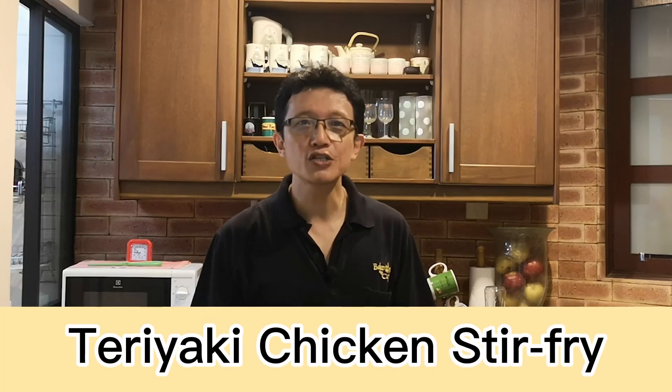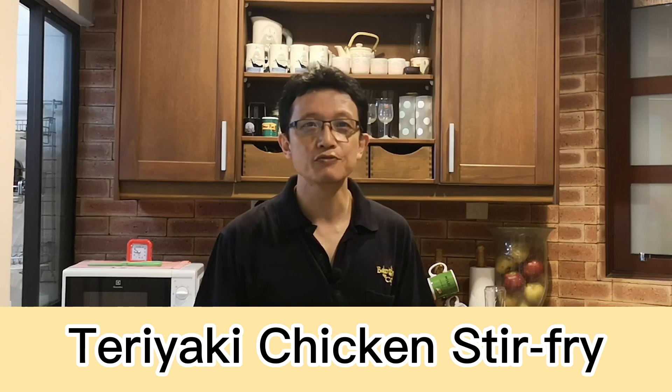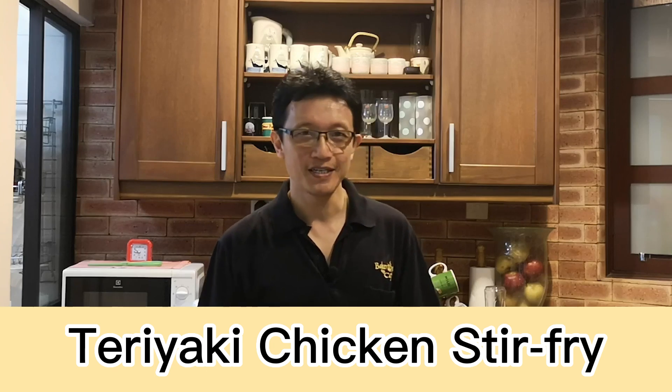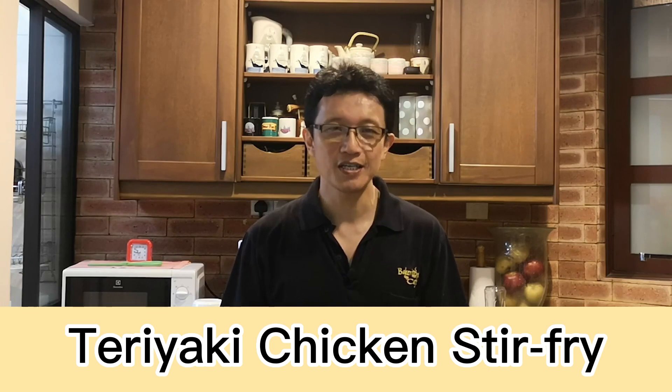Hello everyone, I'm KP Kwan from tasteasianfood.com. Today, I want to cook a teriyaki chicken stir fry with asparagus, portobello mushrooms, and bell pepper. So let me show you how I prepare this teriyaki chicken stir-fry in this video. Let's follow me.